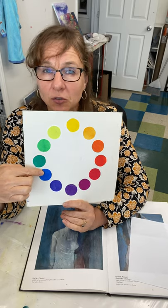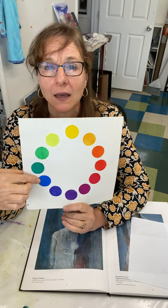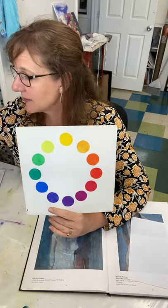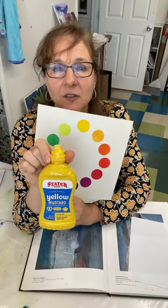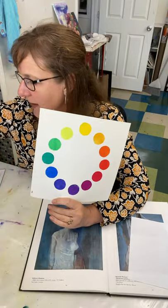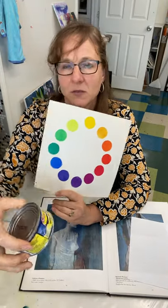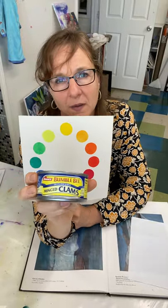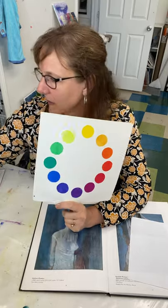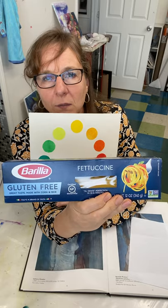It can feel a little bit like children's toys — preschool, kindergarten. But look at this: my mustard, red, yellow, and blue triad composition. Bumblebee, clam juice — I just went in my cupboard and pulled out things. We've got red, yellow, and blue — gorilla pasta, red, yellow, and blue.